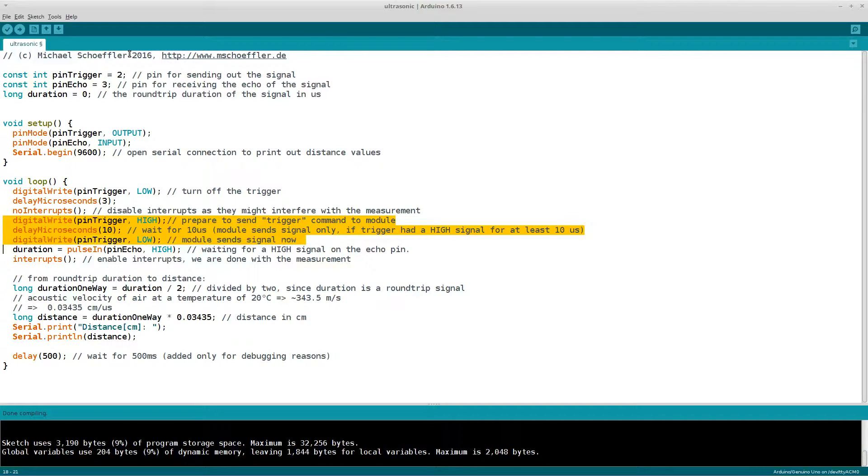Next, we measure the round-trip time, which is the time from the transmitter to an obstacle and back from the obstacle to the receiver. To get the round-trip time, we read the echo pin using the pulseIn function. If the second parameter of pulseIn is HIGH, the function waits for the pin to go high, starts timing, and then waits for the pin to go low — giving us the round-trip time from the module.